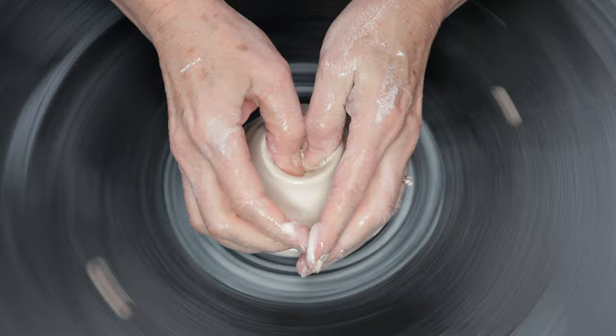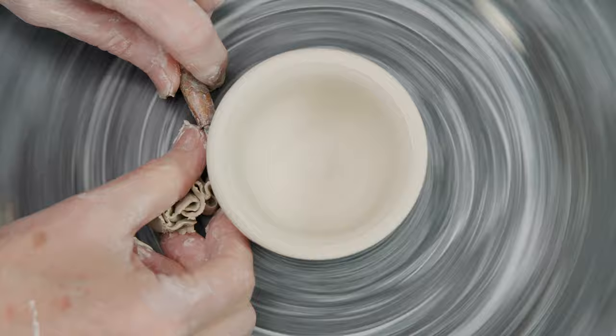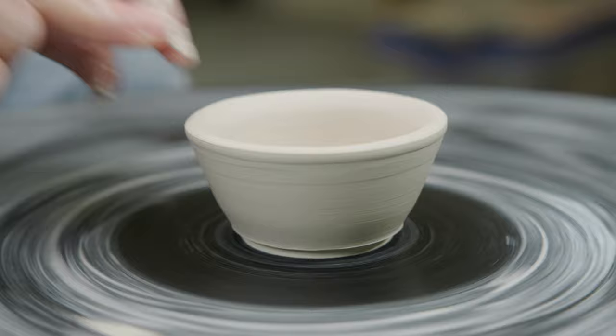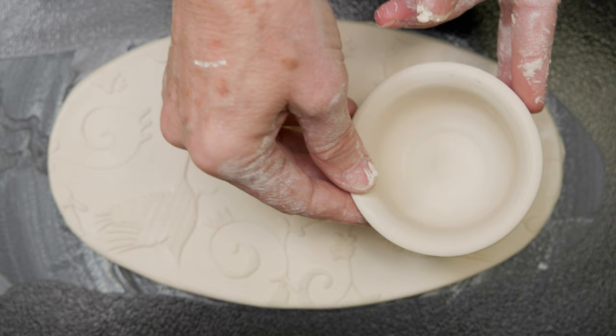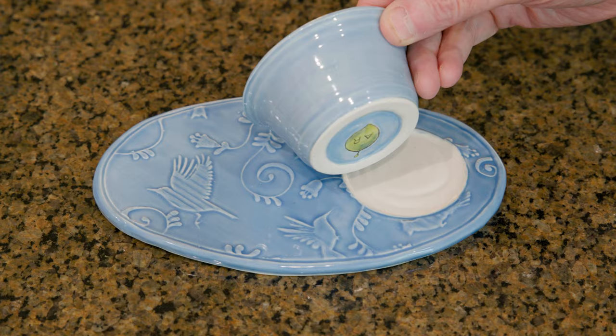For the bowl, I thought I'd simply throw a small container. Again, I just added a nice celadon glaze to break over the texture and glazed the bowl with the same glaze.